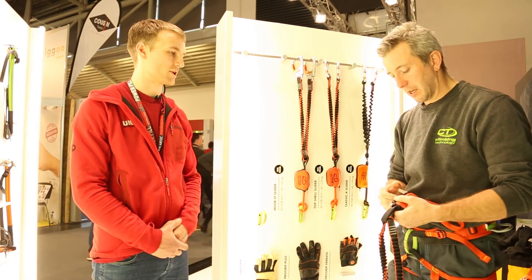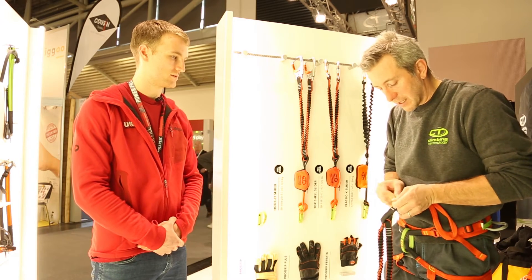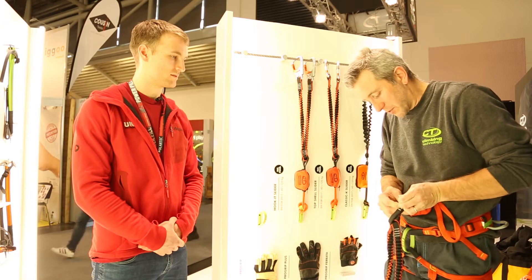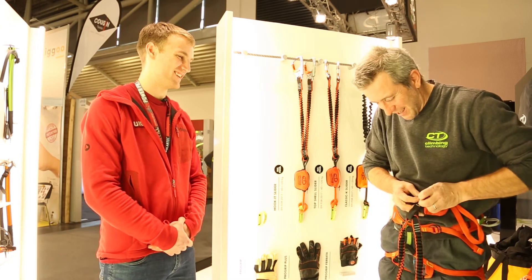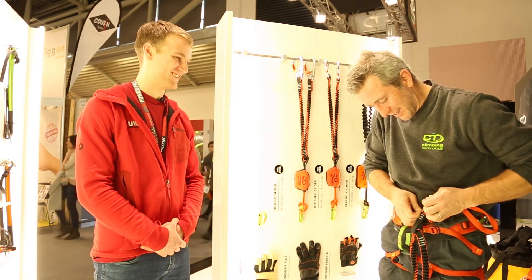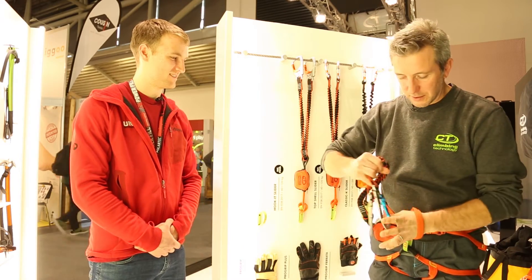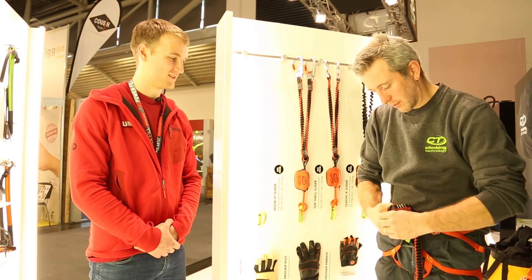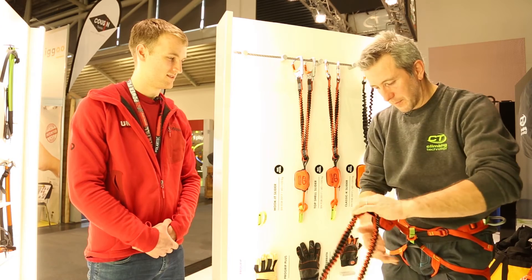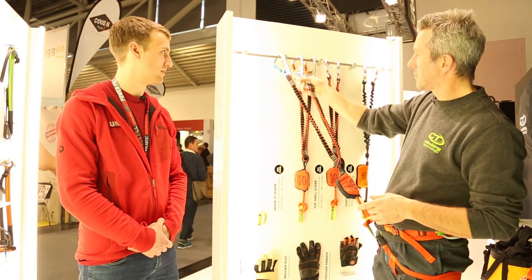So you can adjust it for your right weight. The setup of the Via Ferrata set is this one — you make a girth hitch here. As you can see, the system is light and compact and you can use one and the other in an easy way.